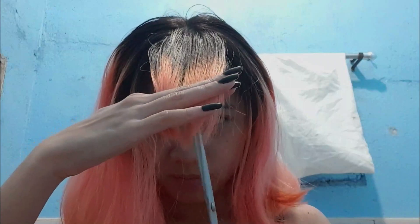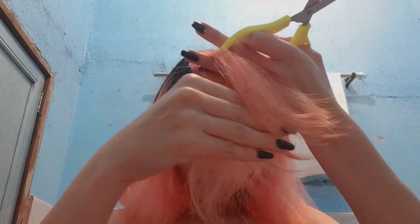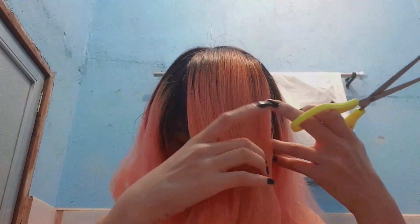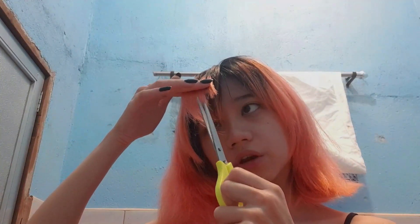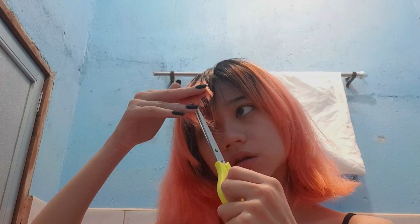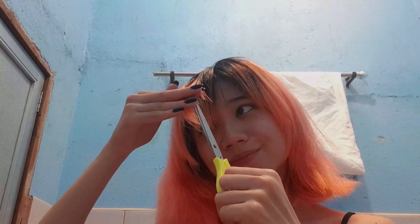As you can see, it's kind of taking shape into what I want it to. I'm also contemplating whether or not I should re-dye, because my roots are getting really long and that doesn't really look that good. So I might re-dye after I cut it. My mom is definitely going to kill me — I could just imagine the chinelas just flying over my head.